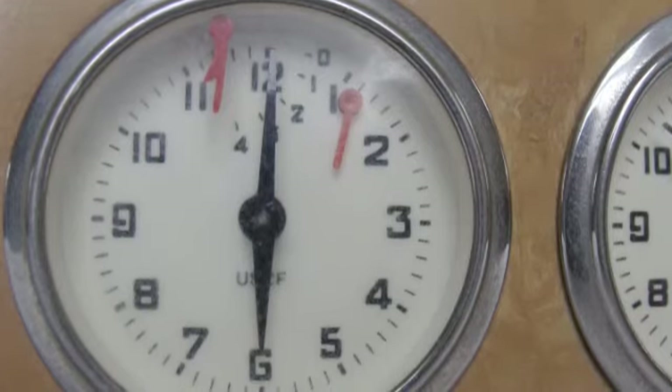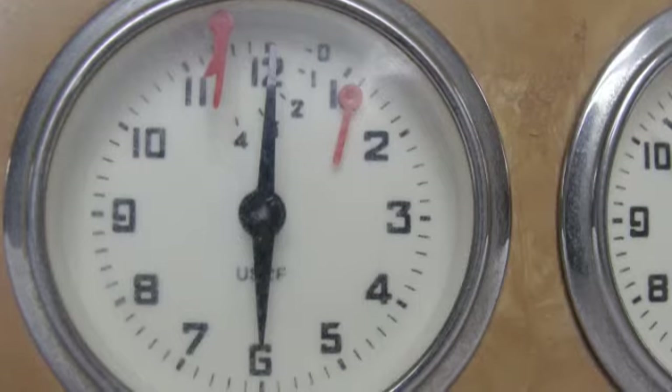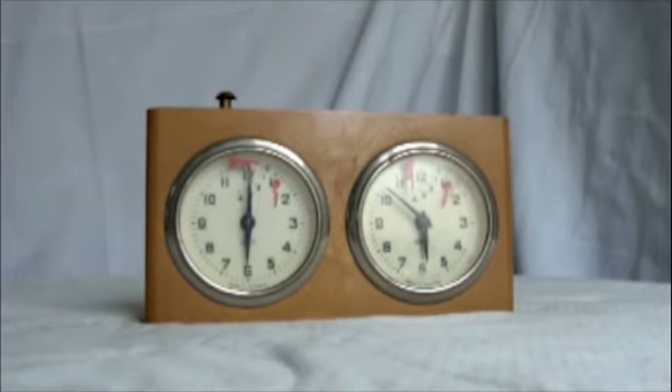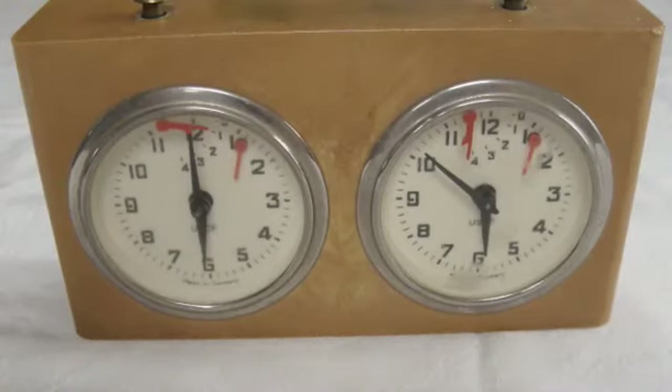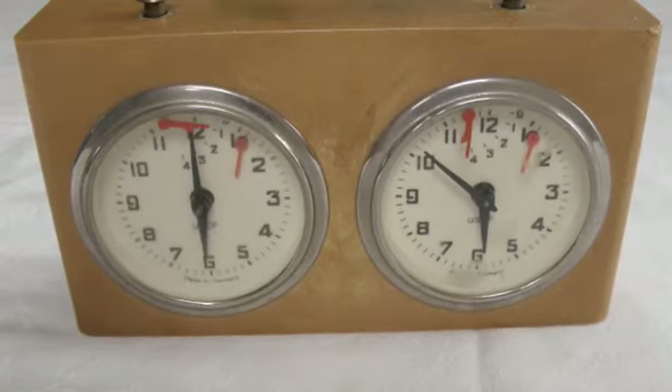At the end, when your time expires, on mechanical clocks there will be a little flag. You can see here's a little video of the flag falling on a mechanical clock. A digital clock will just have a readout that says zero, or give some other indication — sometimes there will even be a beep that sounds when the time has expired.